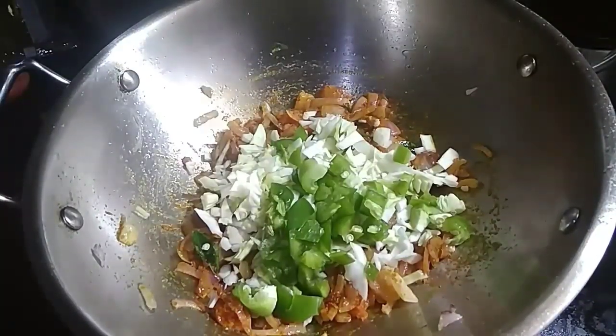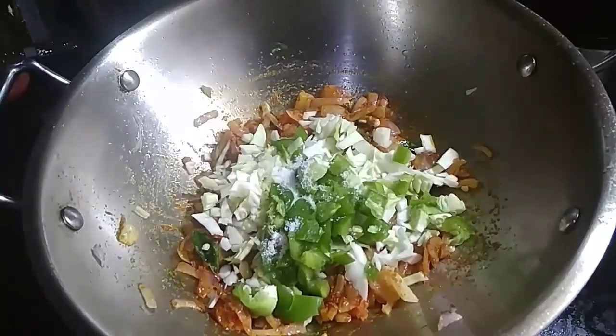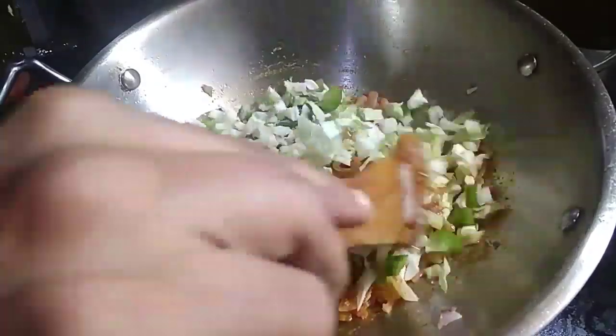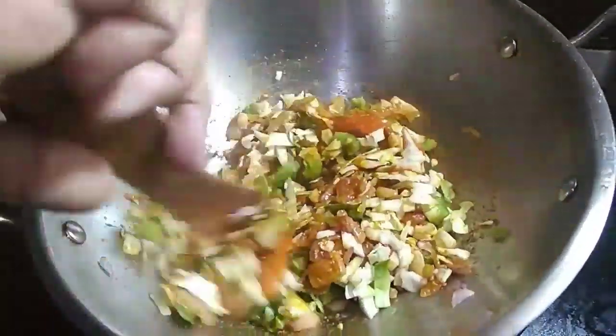I will cut a piece of cabbage. You don't need capsicum, but you don't need to cook for 3-4 seconds.